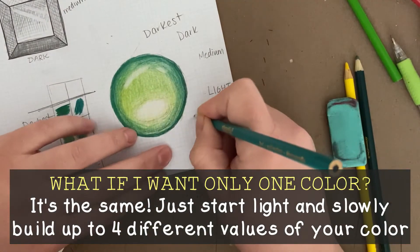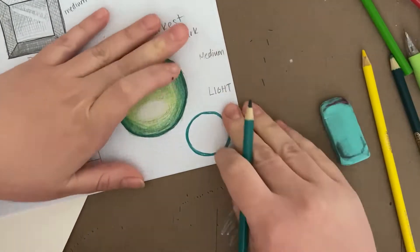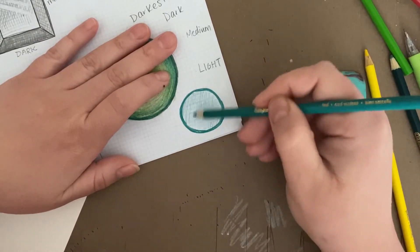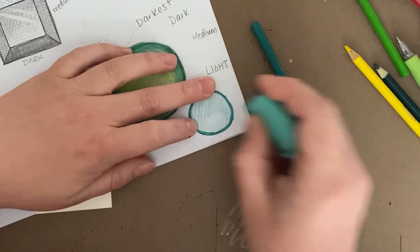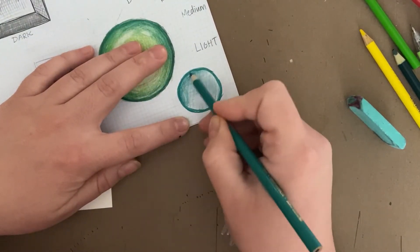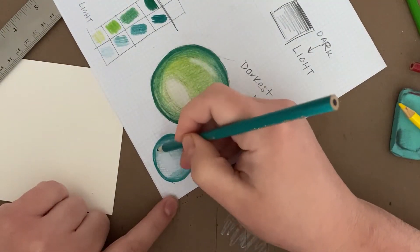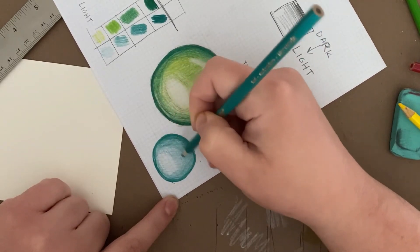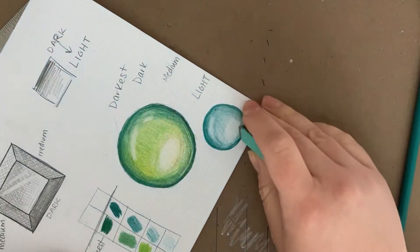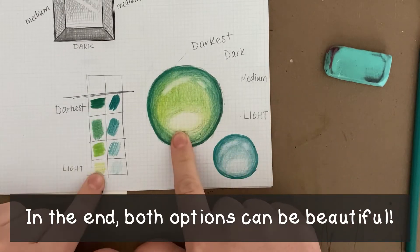Now let's take a quick look at how to do this with just one colored pencil. For the most part it's the same, but a little bit simpler in some ways. While I'm drawing the circle, I might as well outline it super dark. Then I can fill in the whole circle with a light-ish medium value, using my eraser to make that super light oval towards the bottom. From there, all I'm doing is blending a dark to light gradient in from the edges towards my lightest oval. And just like before, my final step is using my eraser to make a little line and dot along the edge of where the dark starts to turn to medium. Either option ends up looking so beautiful.